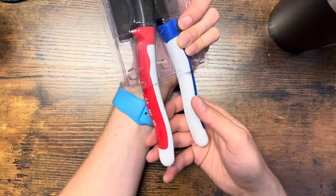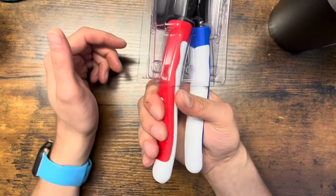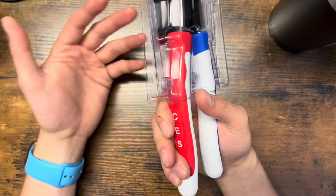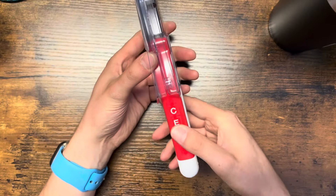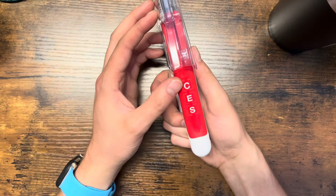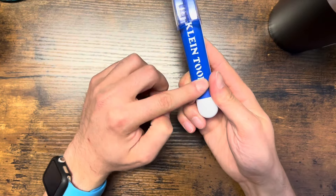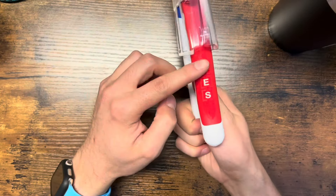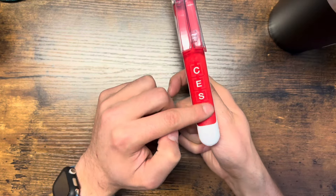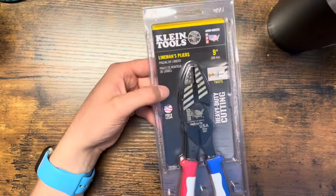The CES side has a raised smooth grip and then another raised section with these squares. I don't really like those — if I were to use them, I feel like the squares are going to be annoying. Maybe they don't bother you, but I think they would bother me. It's just a little extra grip, which is a cool feature, but I wish it were more flush and smooth like the other side.